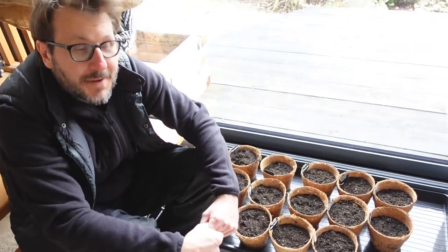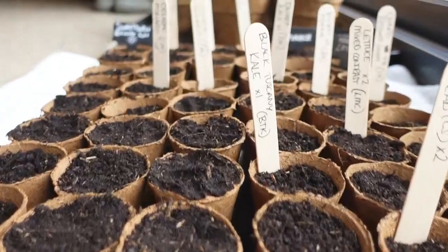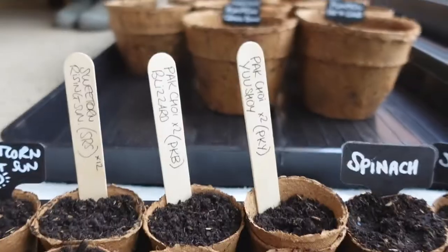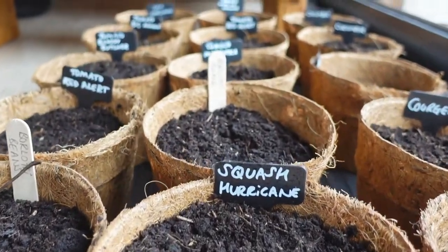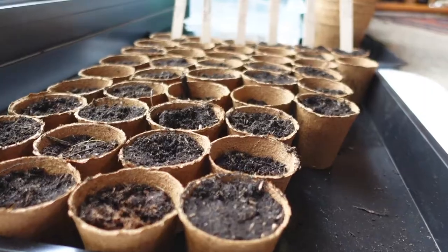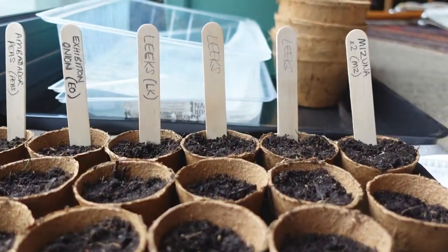Now that the seeds are in, we'll probably film an update in a couple of weeks' time and let you know whether there was a difference between the coir and the wood pulp pots. If you enjoyed this video, please give us a thumbs up and hit the subscribe button below. Thanks for watching and we'll see you on our next video.